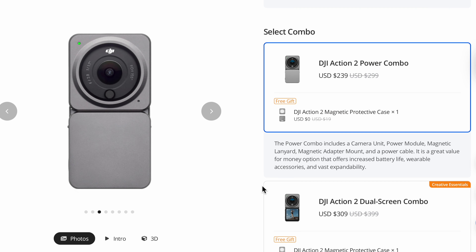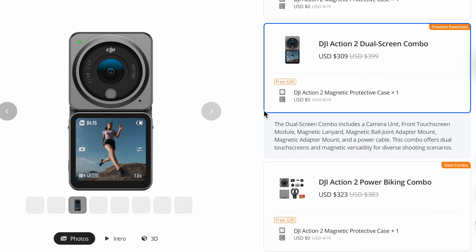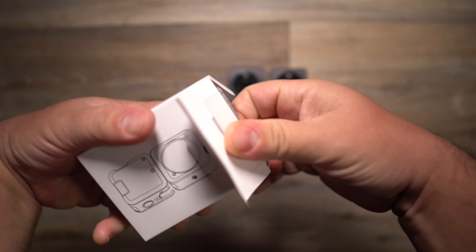Right now you can get the power combo for $239 US dollars or the dual screen combo for $309 US dollars — both come with the magnetic protective case. If you're looking for a tiny, inconspicuous camera, maybe wear it as a lanyard, it's really lightweight and great for capturing 4K shots in tight spaces. But if you think you or the person you're buying it for might lose the detachable pieces, you need something with a solid body — that's where we step up to the Action 3.